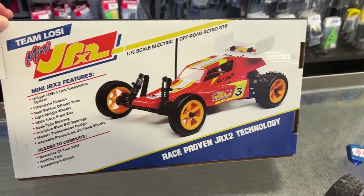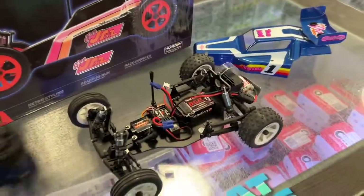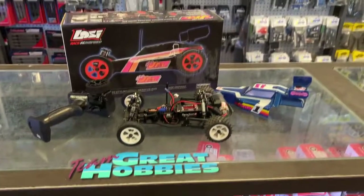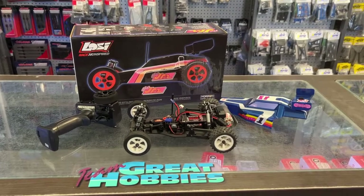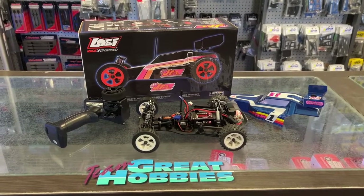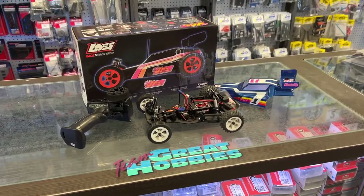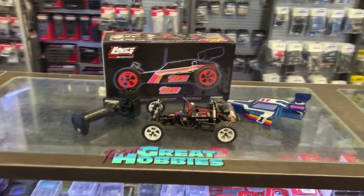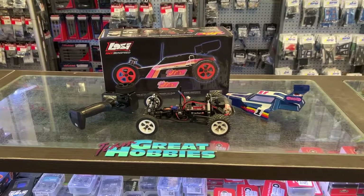It is a cool little buggy. I got a feeling — there are three colors — I got a feeling this truck will be very popular. Simple reason: it's a small vehicle, you can play inside on a small track, and they should be extremely fun. They are agile, they are everything you could imagine. They are similar to the Mini T or the Mini B 2.0 — those are buggies, this is a buggy — but it's completely different.